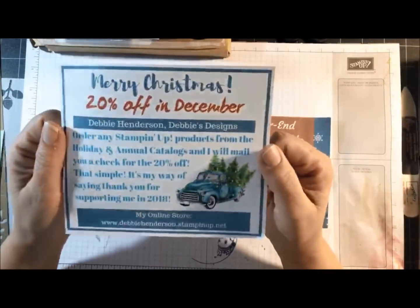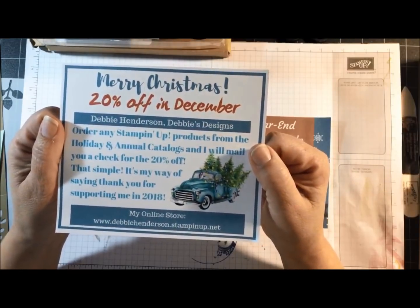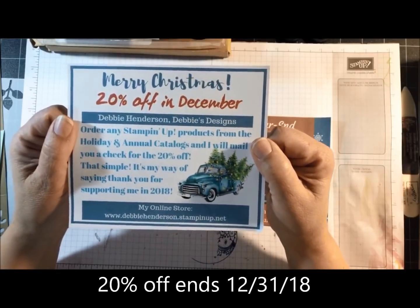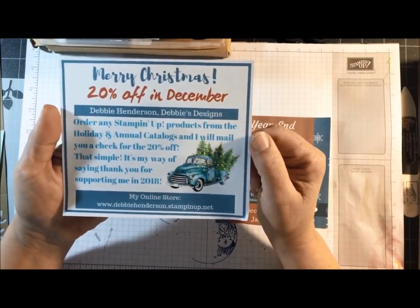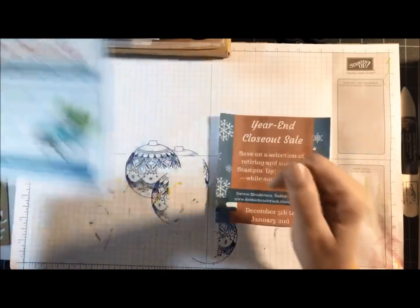Just reminding you that during the month of December, I am offering 20% off on all orders. I do this every year as a thank you to all my customers. If you place an order online, I'll mail you a check for the 20% off. And no hostess code this month.